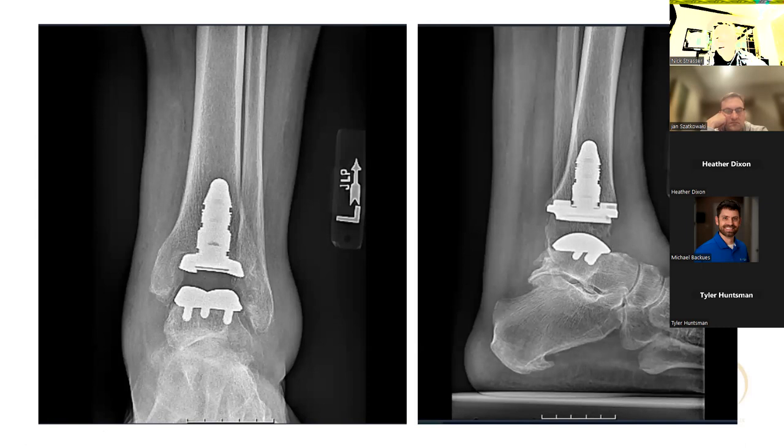The valgus ankles scare me more than the varus ones because of what the deltoid can do. I can think of a couple of cases where the deltoids went really badly — I've had to learn from that. So these always get me a little bit nervous. How do you look at a valgus ankle and know your deltoid is going to be okay? I've heard people talk about ultrasound, getting MRIs — are you doing any of that?